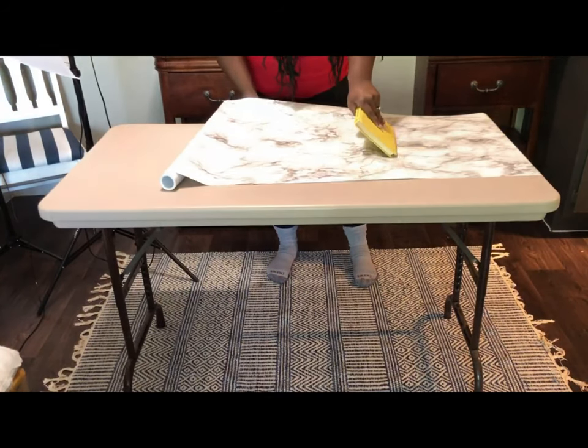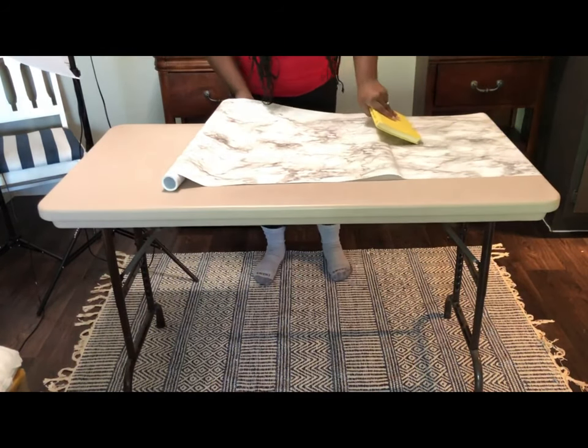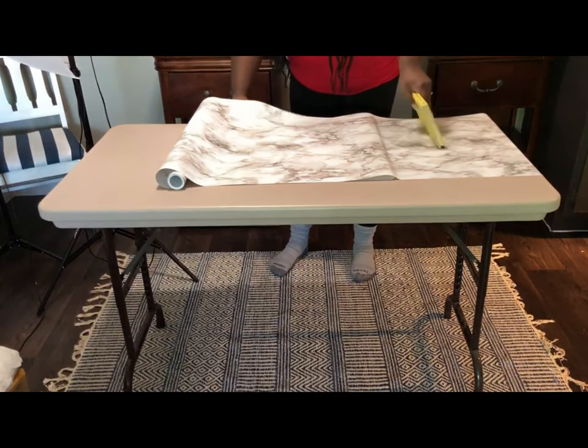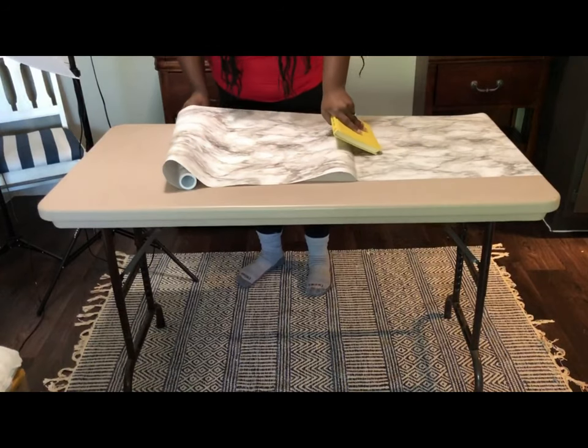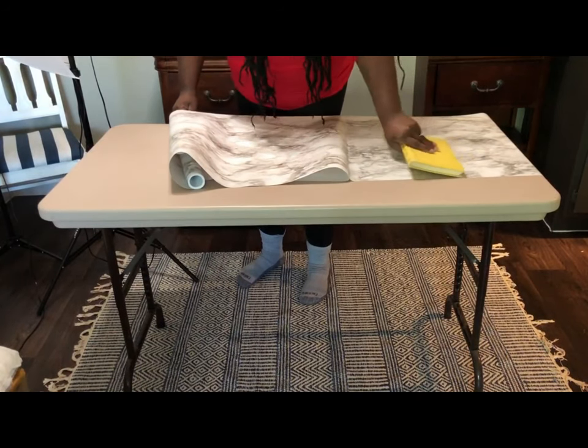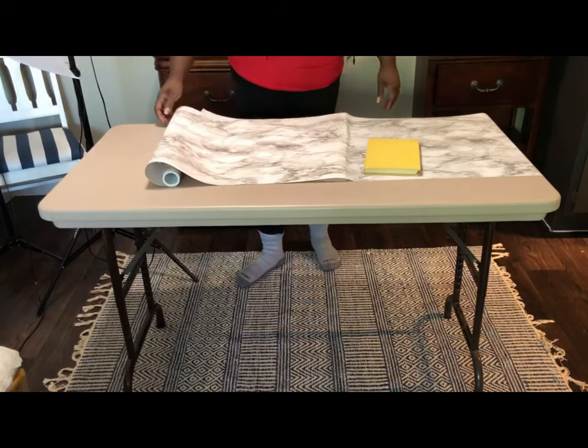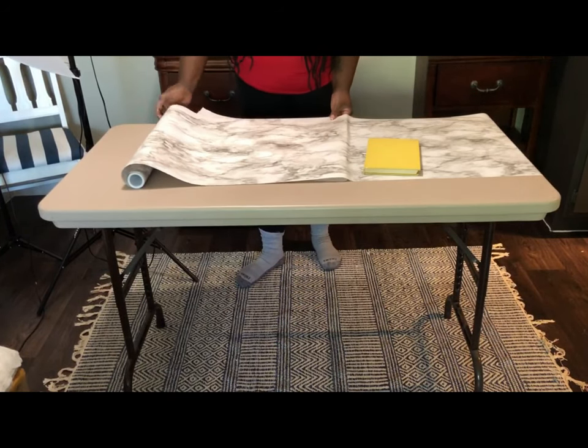When removing the backing, you don't want to remove it off the entire piece, because that could sometimes make one part adhere to another part and you don't want that. So as you're using the book to work down the table, you also want to be pulling off the back end gradually.